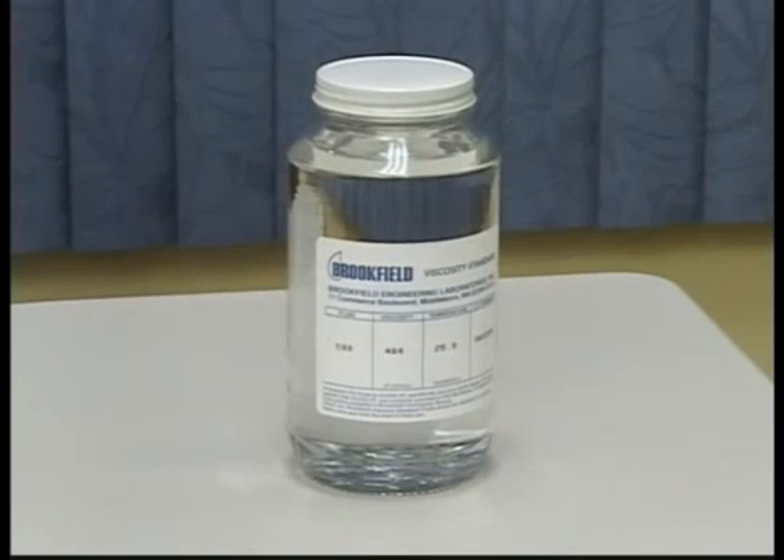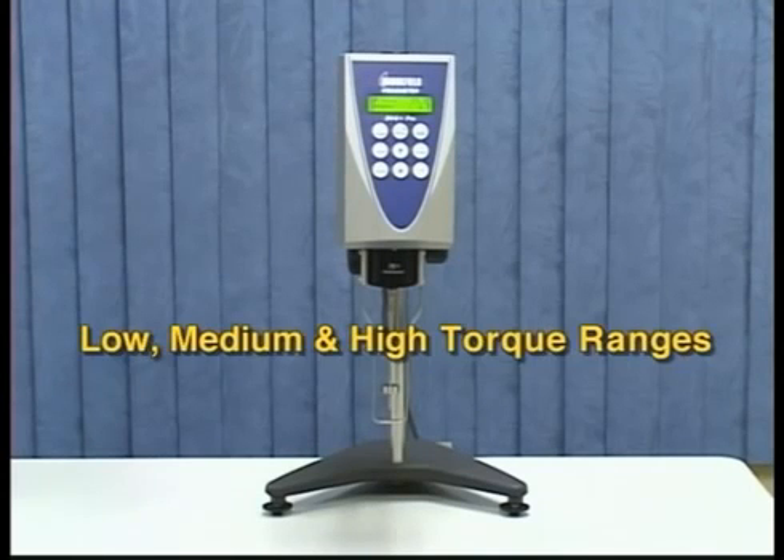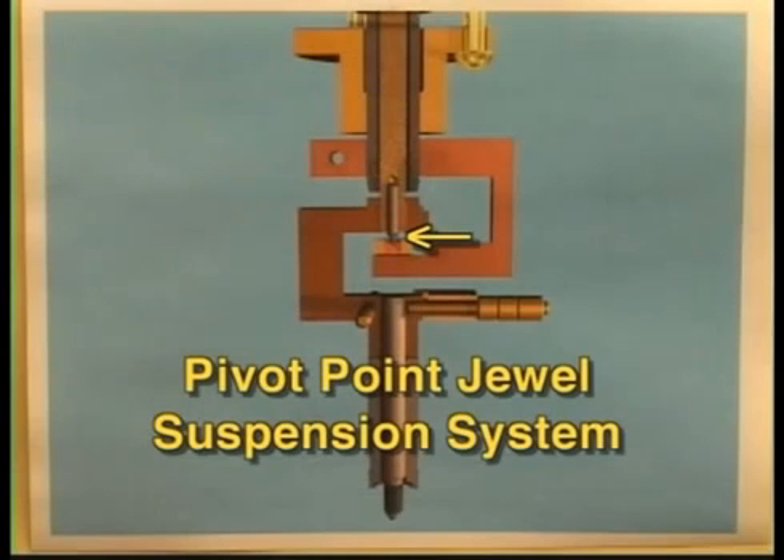You do not need to select a standard fluid based on the viscosity value of your material. However, many customers choose to do so as a simple verification. The calibration routine checks the linearity of the spring on the instrument by using one fluid at three separate speeds to achieve low, medium, and high torque ranges. This checks the linearity of the spring and the sensing mechanism of the instrument.